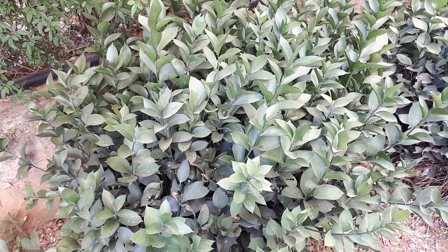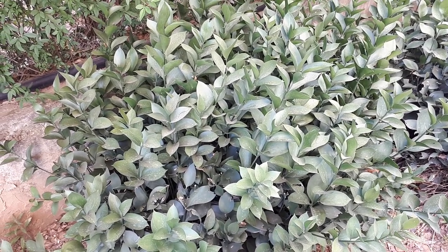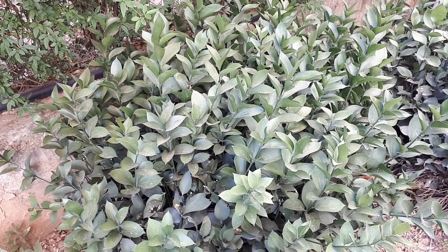This plant prefers well-drained soil. You can start to grow it by cuttings, seeds, or just buy a plant — of course that's the easy way. The planting season is from spring to autumn.